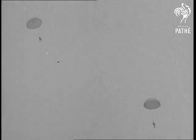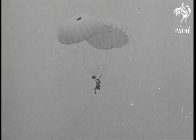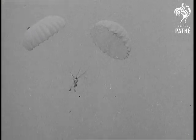Next thing we shall hear is that they're fitting parachutes with four-speed gearboxes. And now they're testing out the double type, one with extra strong brakes. So little Johnny with his craze for speed can use the fast type, and this is the model for grandma.